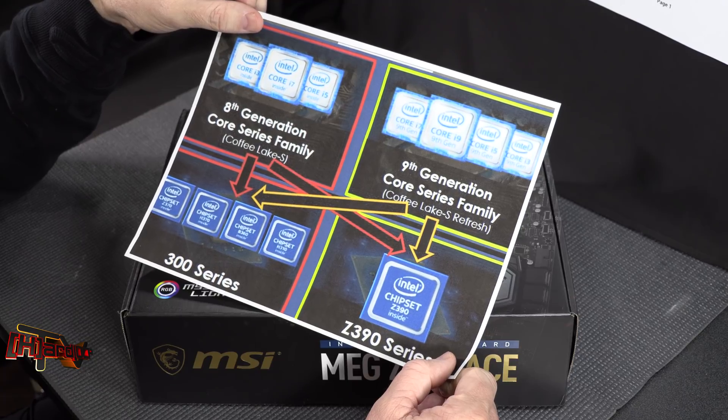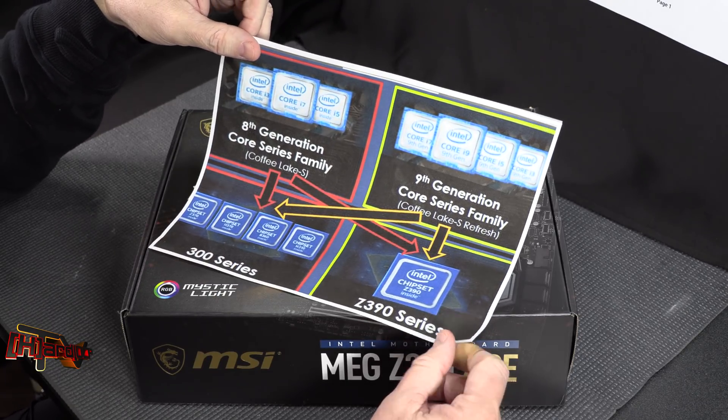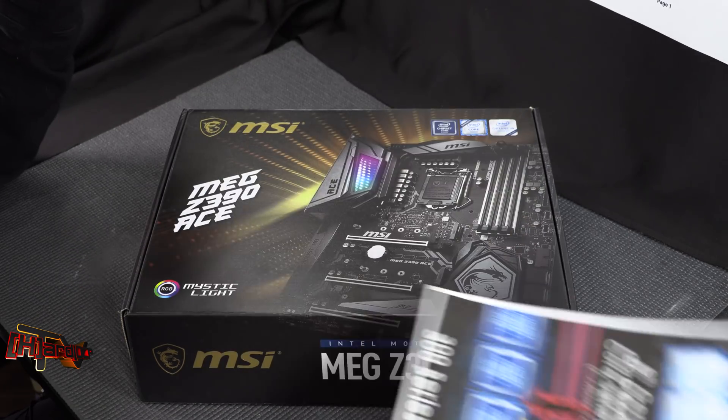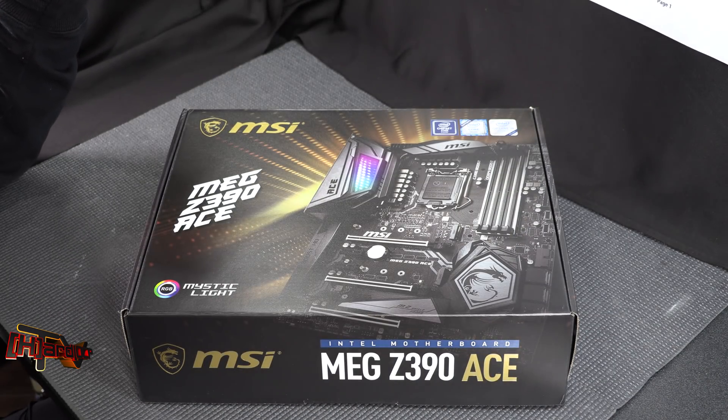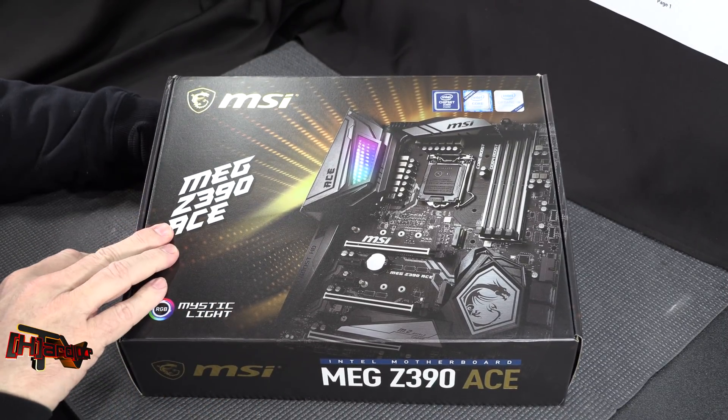AMD has held Intel's feet to the fire with Ryzen 7, Ryzen 5, and Ryzen 3, and Intel had to react. So we're getting a whole new series of motherboards out of this as well. This one here is the MSI MEG Z390 ACE.